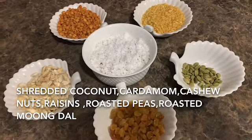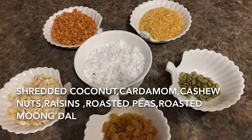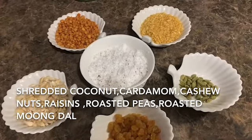Welcome back everyone, welcome to my new video. Today's recipe is simple, it's a very easy recipe and it is a good meal too.